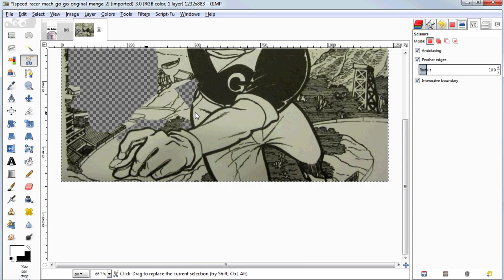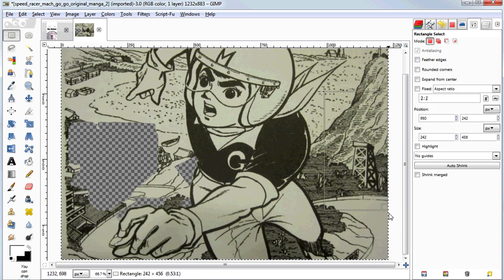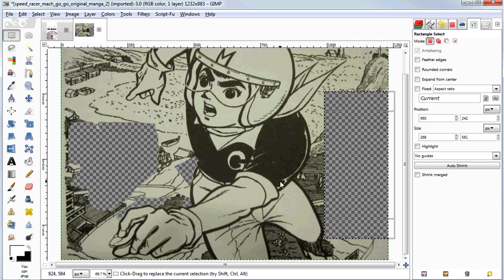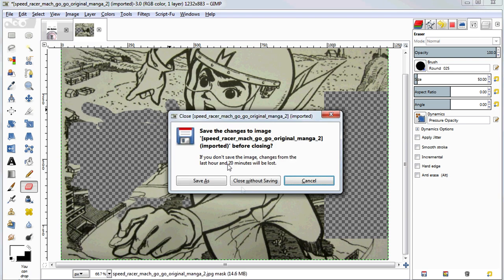For roughing out larger scale areas, you can just use the Rectangle tool and hit the delete key, or clear that selection and use the eraser to rough out large areas quickly. We don't really need this image, so let me close it and get back to our project.